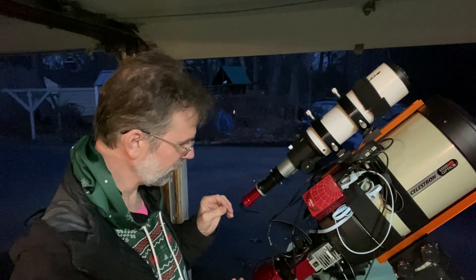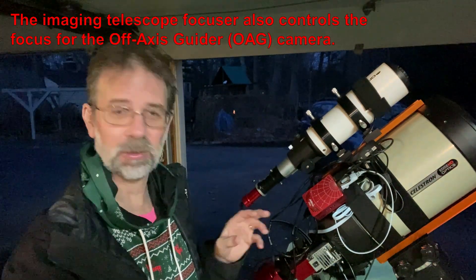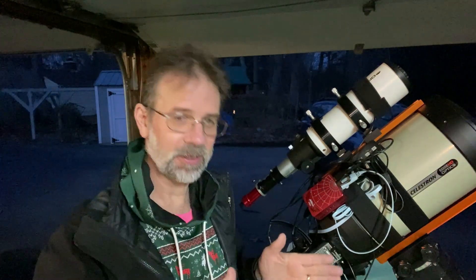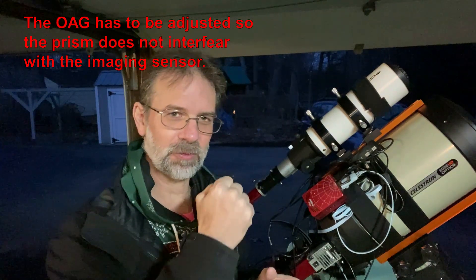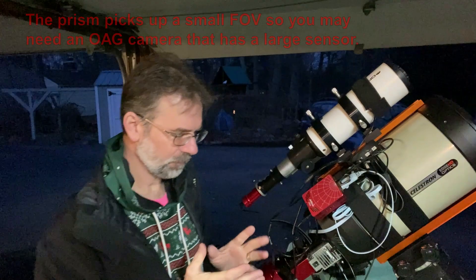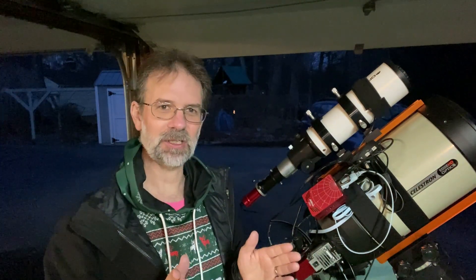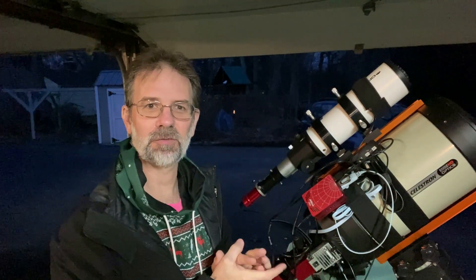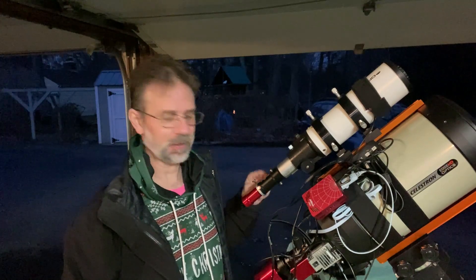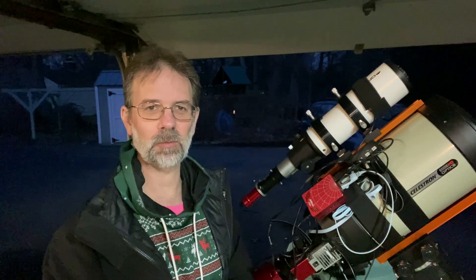Now for the disadvantages of the off-axis guider: you have to focus it at the same plane as your imaging camera, so they share focus. Another issue is that the prism may cast a shadow that interferes with your image, requiring adjustment. Also, the prism picks up a much smaller field of view, so if you're imaging an area with very few stars — especially at long focal lengths — you might not pick up any guide stars.